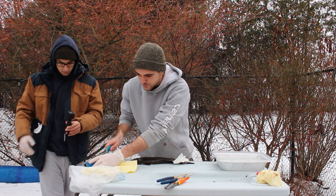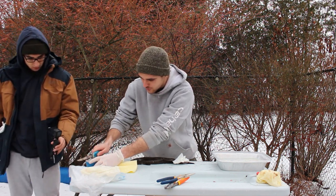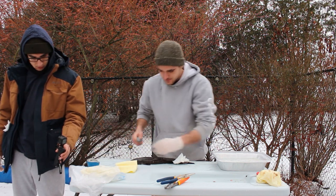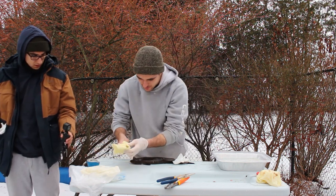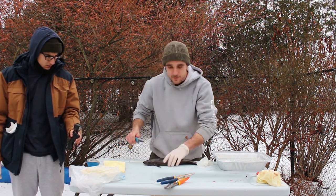All right, so this is our first time playing a burbot. We just watched a video on it, so now I'm just sharpening my knife. How do you start? I just wiped off some slime.